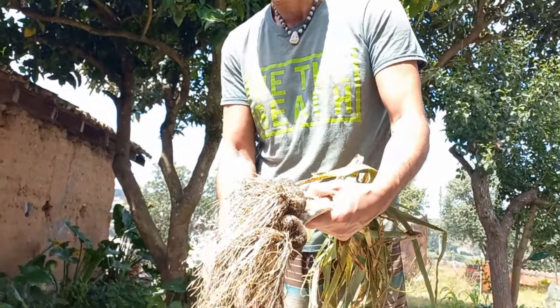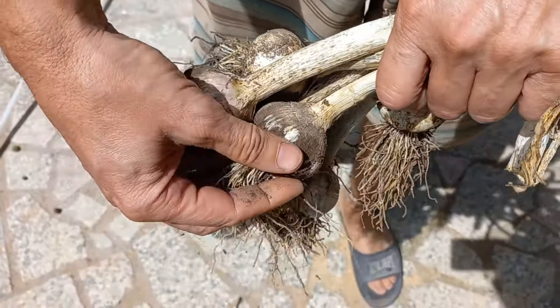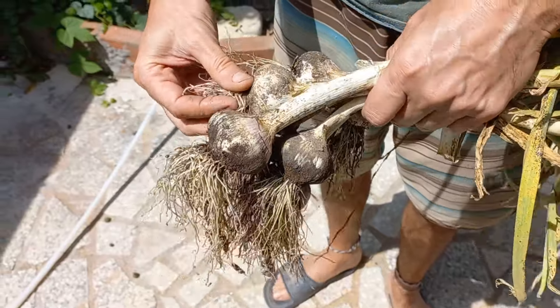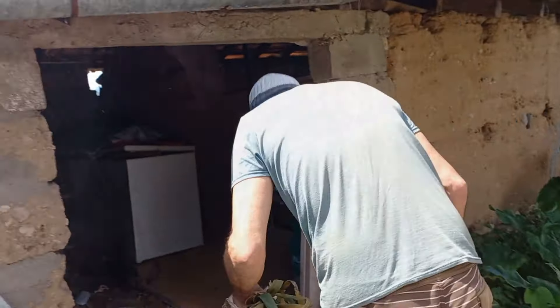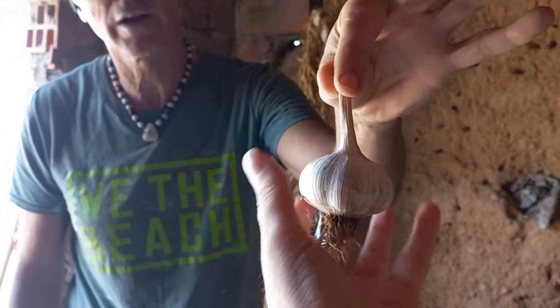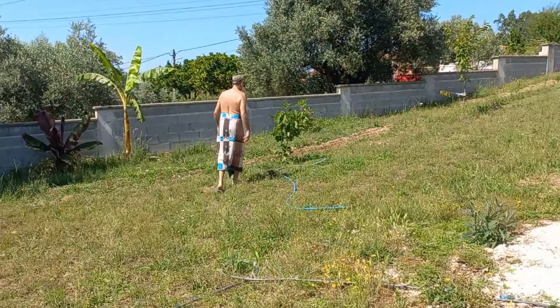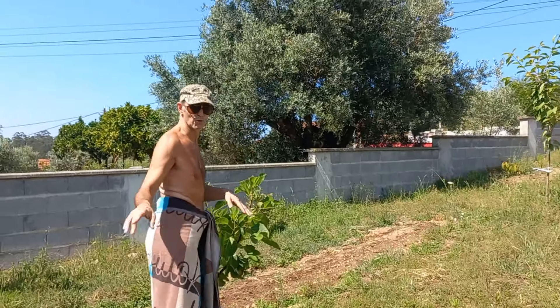Grant brings some garlic. The last of the garlic is finally done. These ones didn't witch broom, which is nice — they were planted a little later, so they missed that warm spell in December. They look good. Perfect timing because we're out of garlic. There's lots more in there — some larger ones too, so we need more in the house. That one almost looks like one from the store. Good job. Grant is wandering around outside in his towel — his hula skirt.